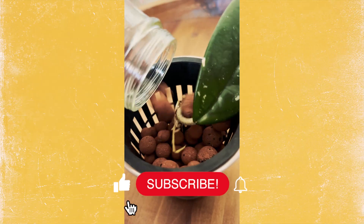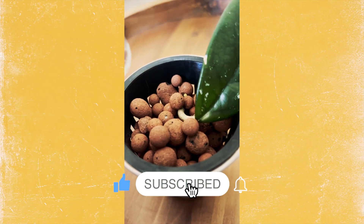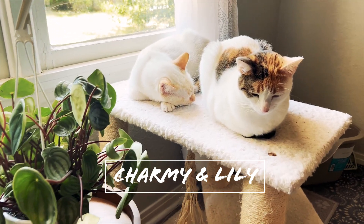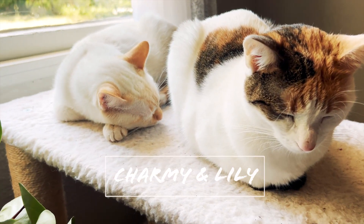Hi guys, my name is Kes Lee with Street Smart Plants and today I'm going to show you a quick video about this cool little experiment that I have. I make a lot of videos on Instagram about my pet safe plants, so you can follow me along there. I have two cats, one named Lily and the other one is Charmy, and they love to nibble on my plants. Pretty much all of my videos are going to be about pet safe plants and how to care for them.